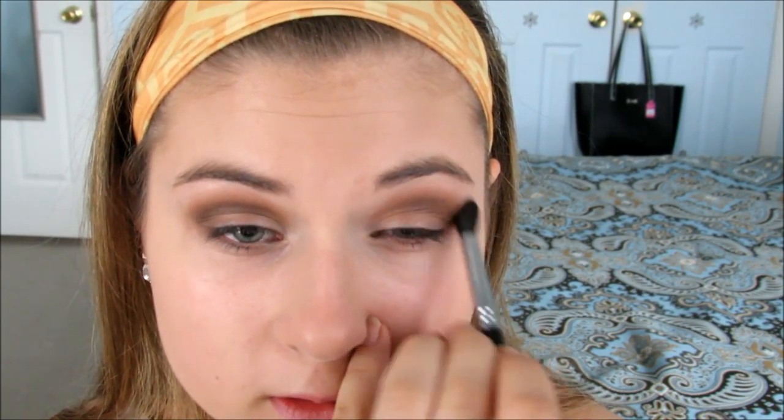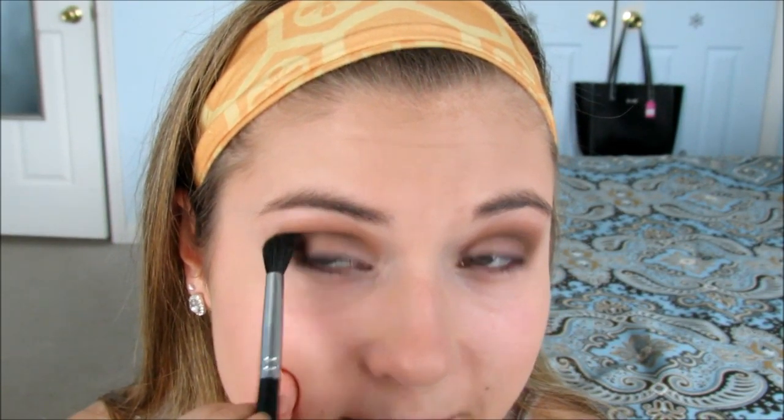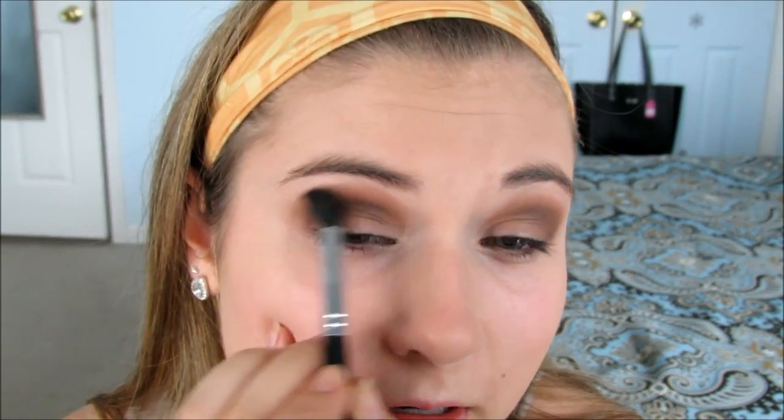I'm going to take this Morphe blending brush, the M330 — I use this one all the time — and we're just going to blend. Right now this is kind of harsh, so we're going to blend all of that out and make sure there are no harsh lines. Windshield wiper motions and little circles.